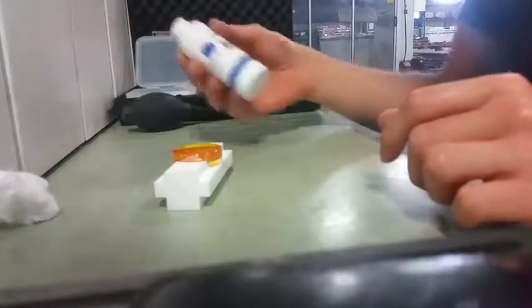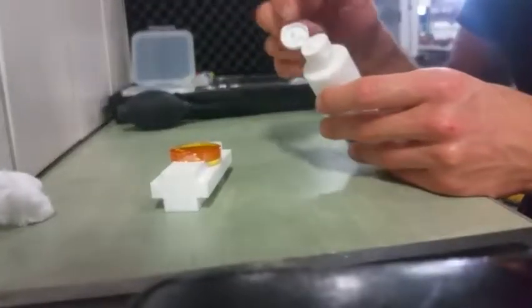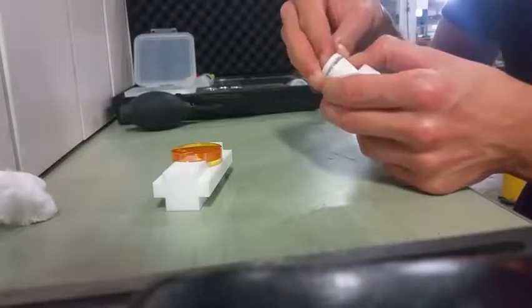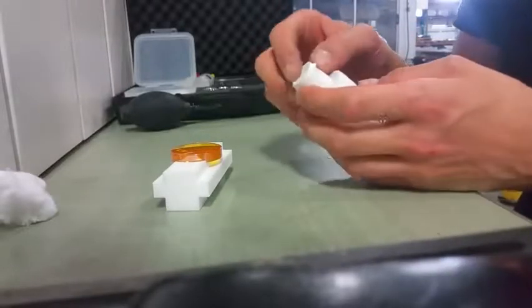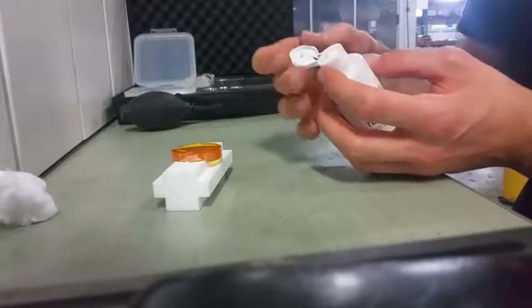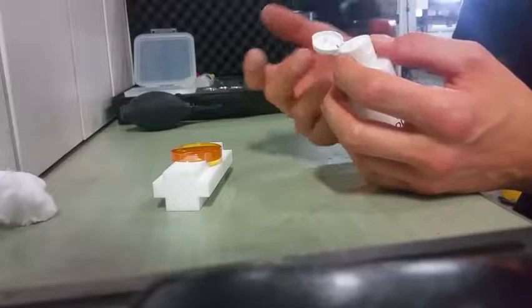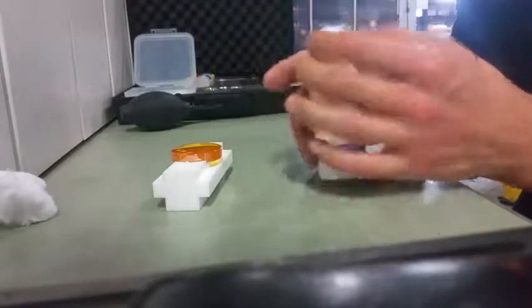Before closing the Topol tube, make sure there isn't any Topol on the cup. If you close it with Topol on it, and then open it after a week or two, the Topol will have become dust during that time and it's just a mess. Keep your stuff clean.